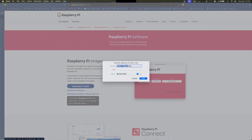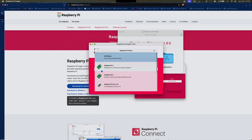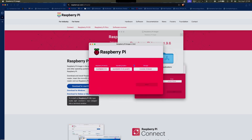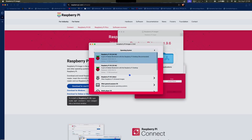Next, I downloaded the official Raspberry Pi imager and used it to install the 64-bit Raspberry Pi OS onto the micro SD card. I also set up a custom username and password during the installation process.